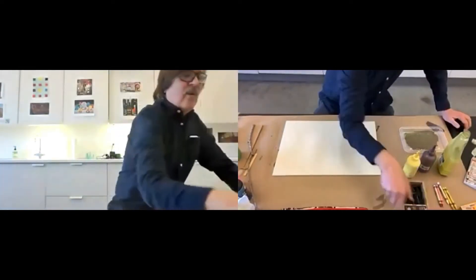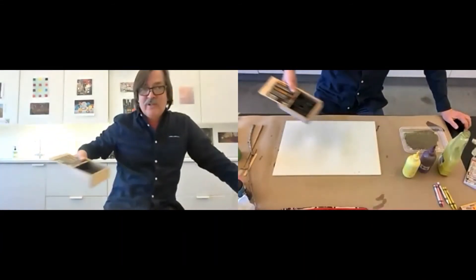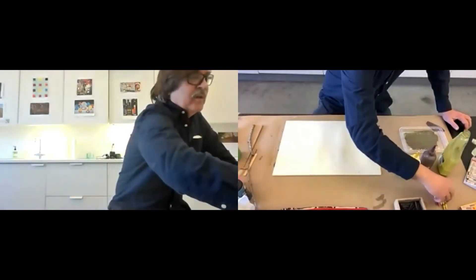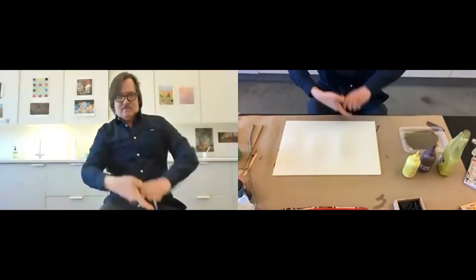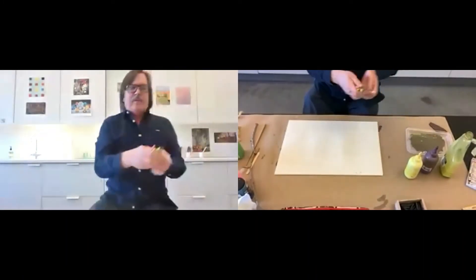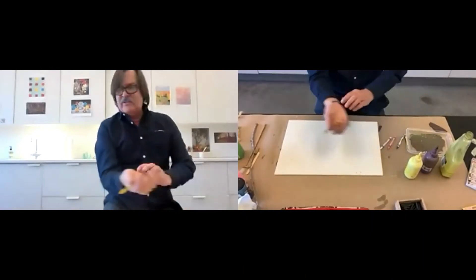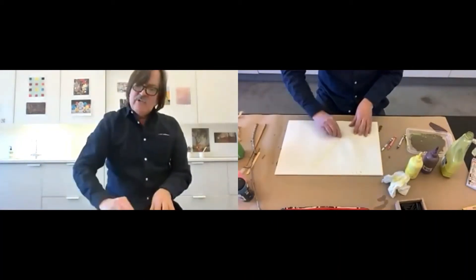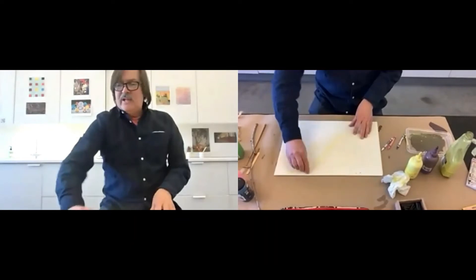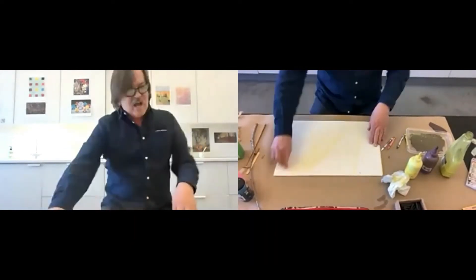I'm going to begin working with the crayons just because of the wax resist aspect of them. I'm not going to use them in an illustrative or representational way — I'm really trying to explore their potential as material. So I'm just really using them roughly and trying to include some gesture in it.